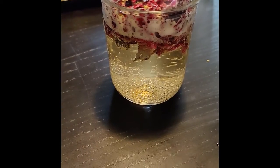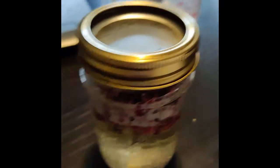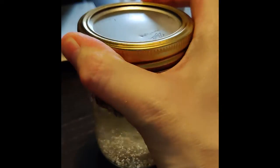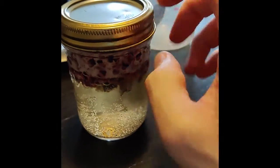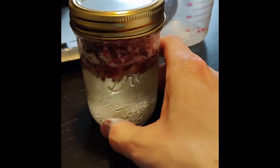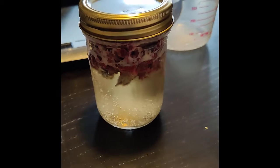I will leave it in the fridge for five to seven days. After that, I'll take the old rose petals out and replace them with new ones — I'll do that three times in total — then sweeten the wine with some honey.